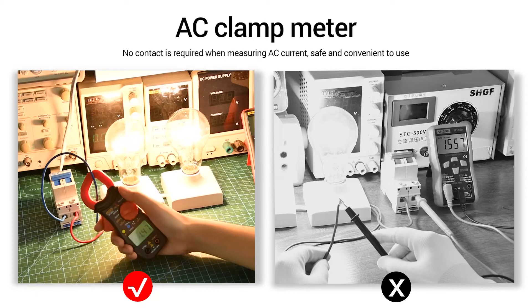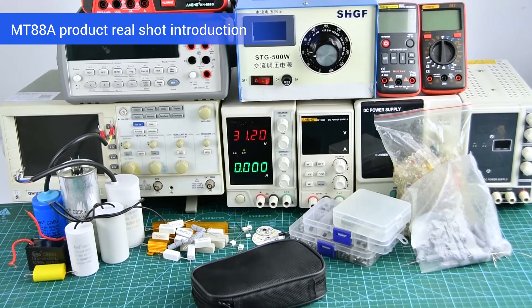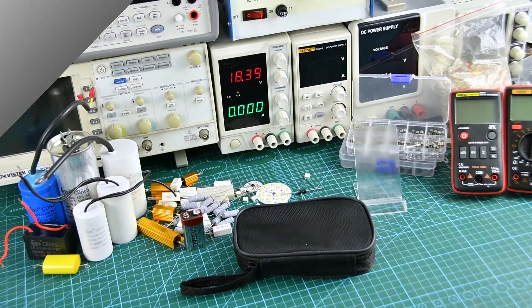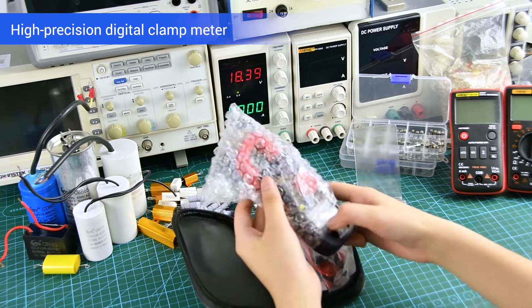The clamp meter does not need to charge when measuring AC current. Project real shot introduction: high precision digital clamp meter with a storage bag, meter pair, manual, and other accessories.